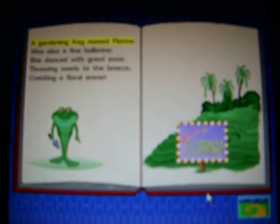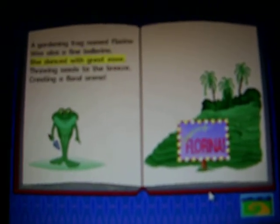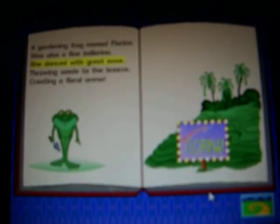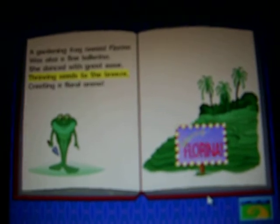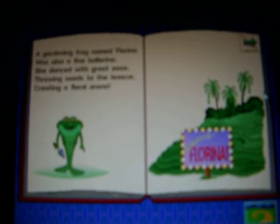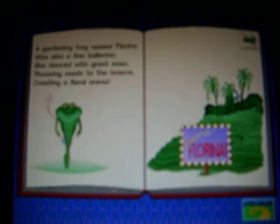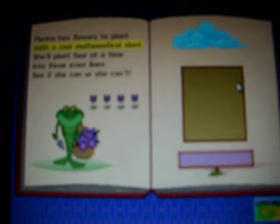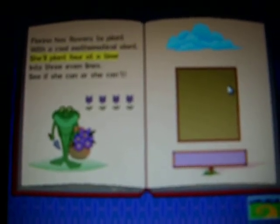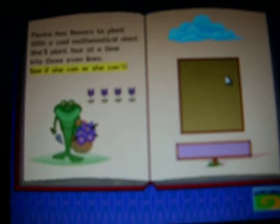A gardening frog named Florina is also a fine ballerina. She danced with great ease, growing seeds to the breeze, creating a floral arena. To help me plant the flowers, click on the arrow and turn the page. Florina had flowers to plant, with a cool mathematical plan. She'll plant four at a time into three even lines. See if she can or she can't.